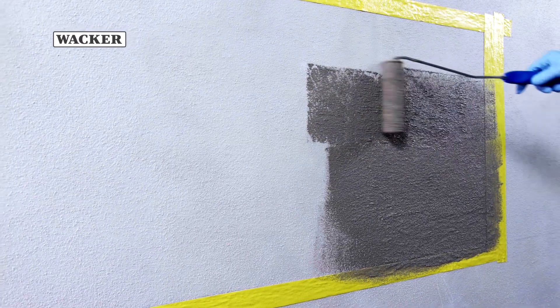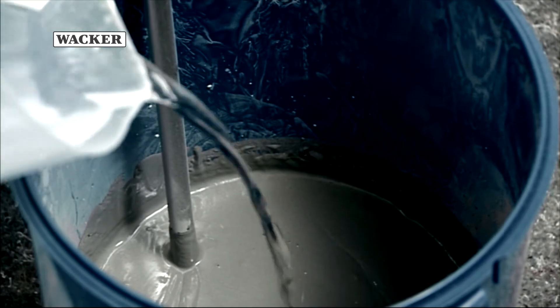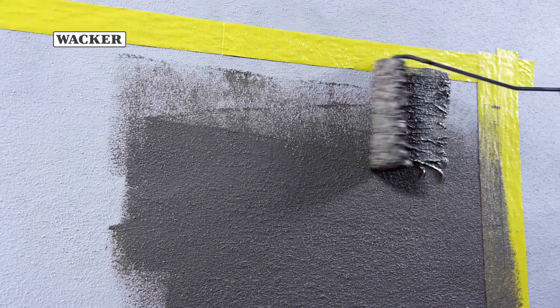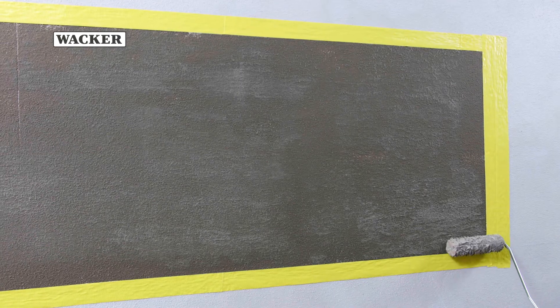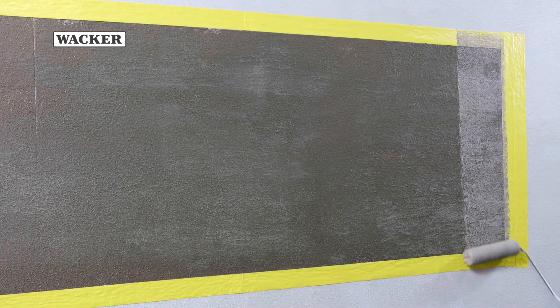Alternatively, the waterproofing membrane can also be applied with a roller. To be suitable for roller application, the mortar must be thinned with additional water. A first coat is applied and must then dry before a second coating of the Vinipass modified waterproofing membrane is applied. Further applications may be necessary to achieve the prescribed dry layer thickness.